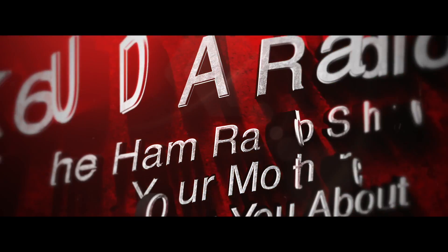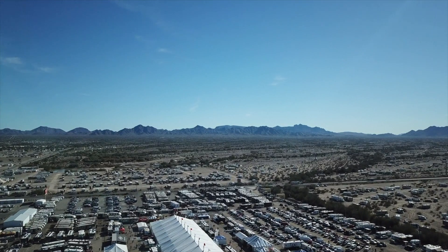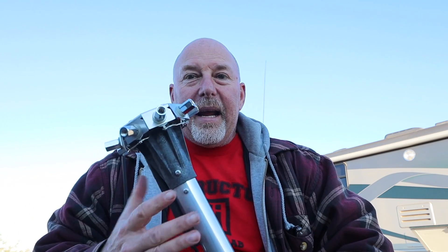I'm out here in the middle of the Arizona desert testing the new MFJ Octopus antenna system. This time on K6 UDA Radio. I am in Quartzsite, Arizona. This is the middle of January — it's the only time of the year that Quartzsite is bearable, otherwise it is like 110 degrees or more. And I am testing this new MFJ Octopus antenna.